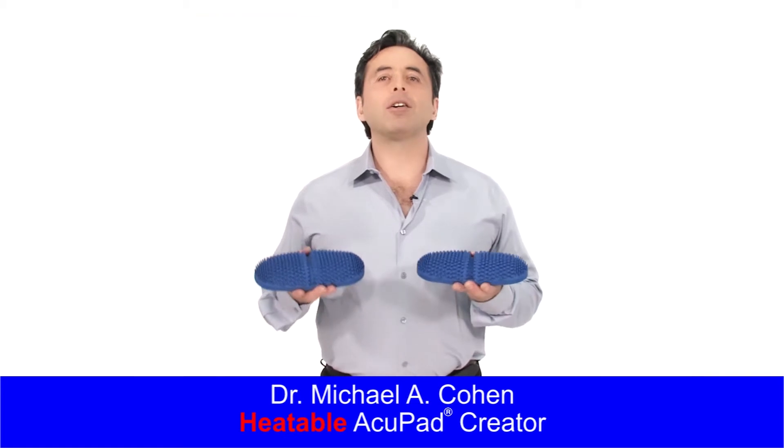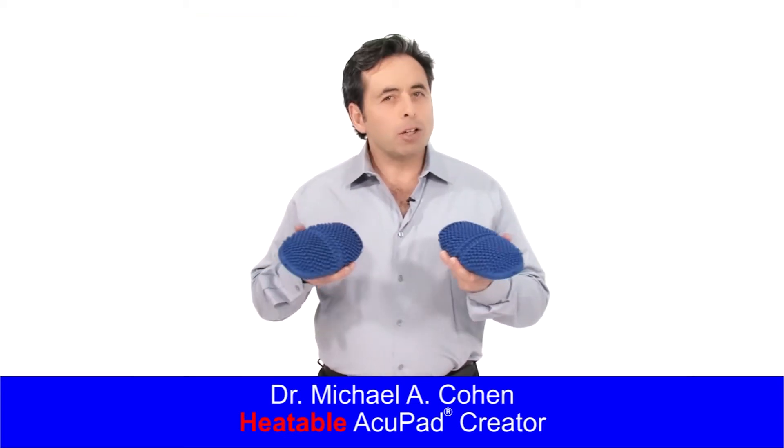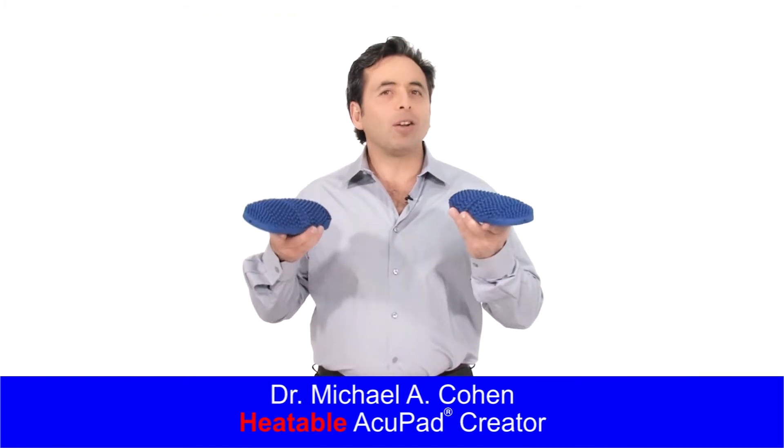Hi, I'm Dr. Michael A. Cohen, the creator of the Heatable Acupad. These are designed to help you just like you would use a hot water bottle, but in a high technology way.